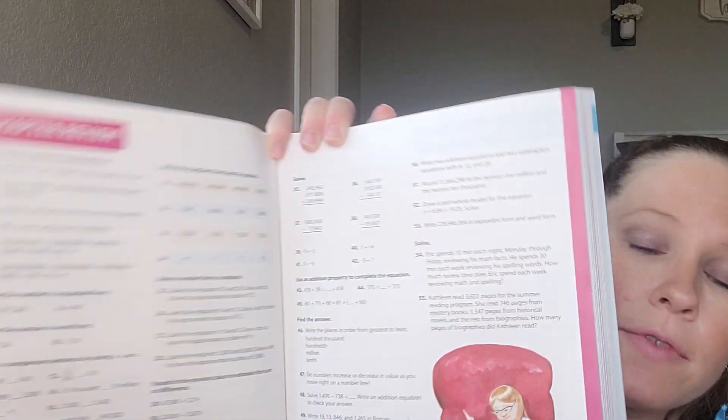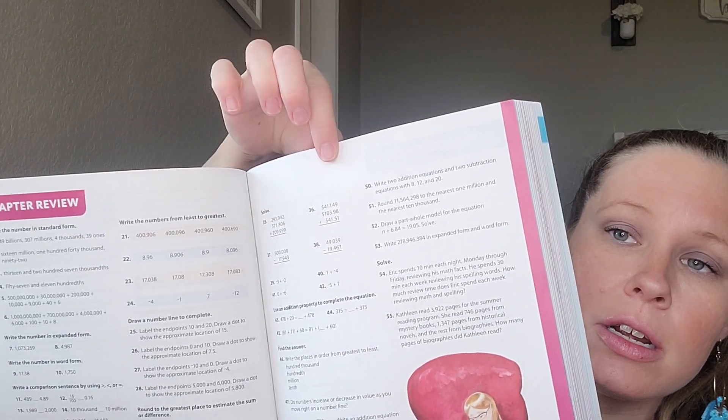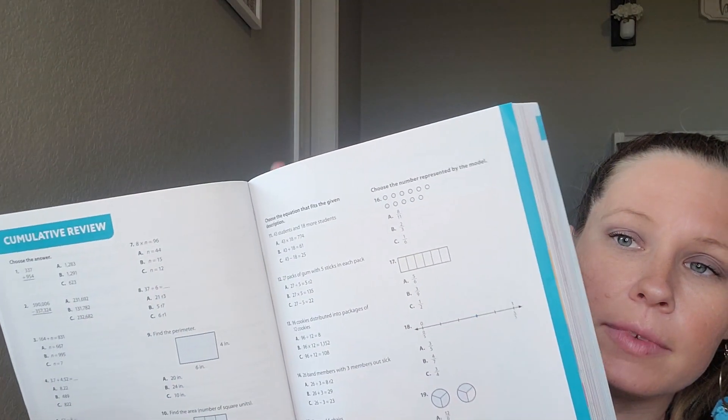Subtracting whole numbers is the same thing — it has the lesson, the exercises, and then practice and application right after. That's pretty much how all the lessons are laid out. There will be some random blurbs in here, like a brief note about a mathematician, but pretty much the lesson is just the lesson — there's no video or anything like that. You can read it with them or they can read it alone, however they learn best. The chapter review comes about 20 to 21 pages in — it's two pages for the chapter review and then a cumulative review page, which I assume incorporates both chapters.